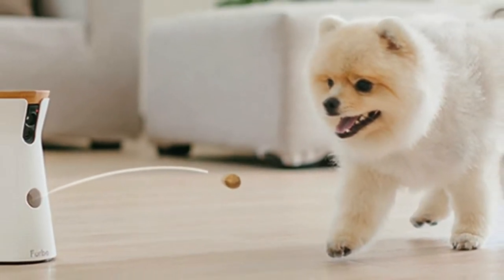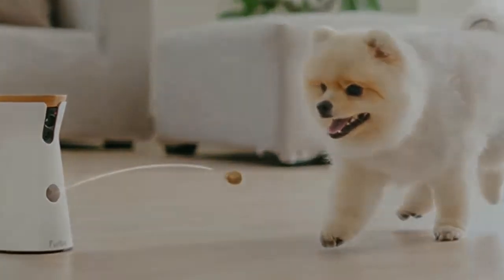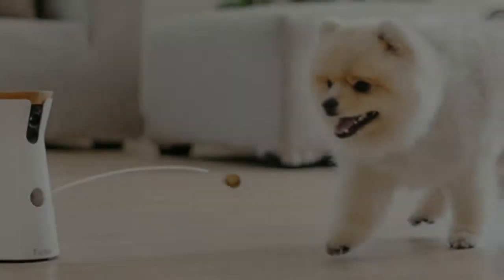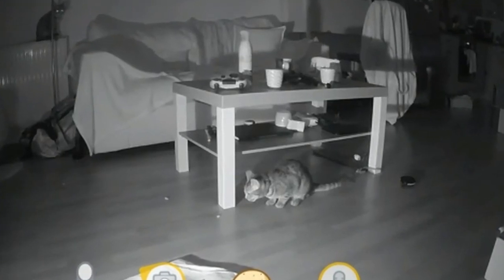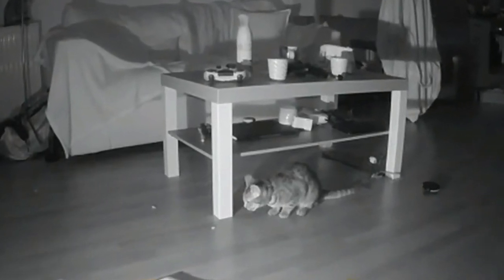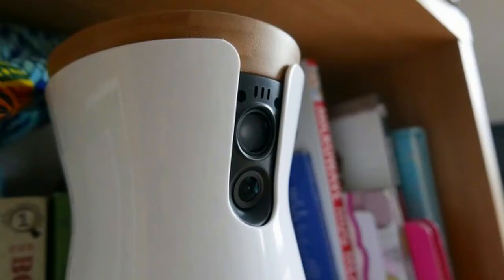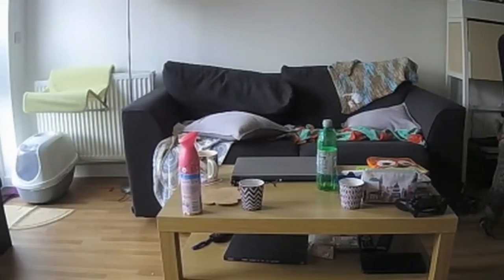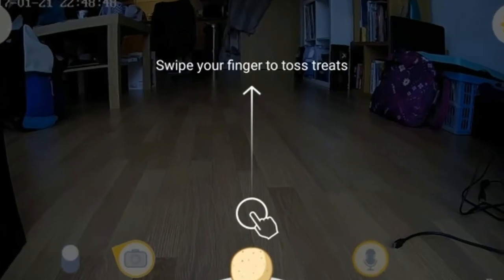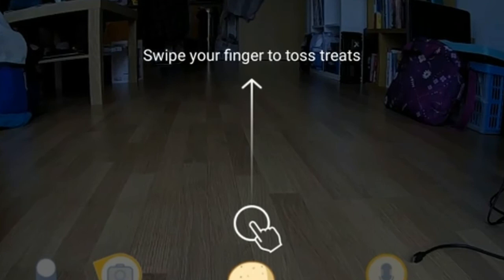Placing it high is probably a sensible idea for a number of reasons — one of which being to stop inquisitive pooches from discovering the secret hack of knocking the Furbo over to access all the tasty delights within. The second reason is that the wide-angle camera is aimed ever so slightly downwards, making it a little obscured if placed on the floor. Better to take a higher vantage point to discover what your dog does during the day.